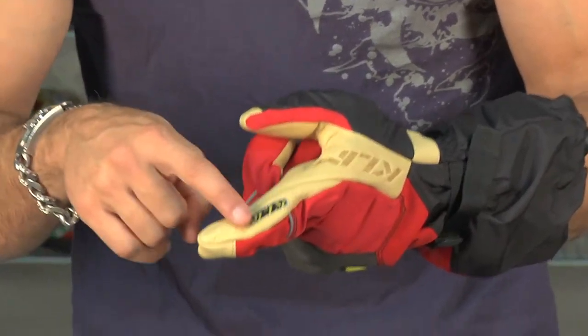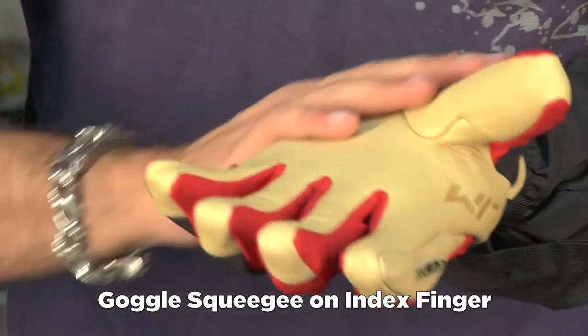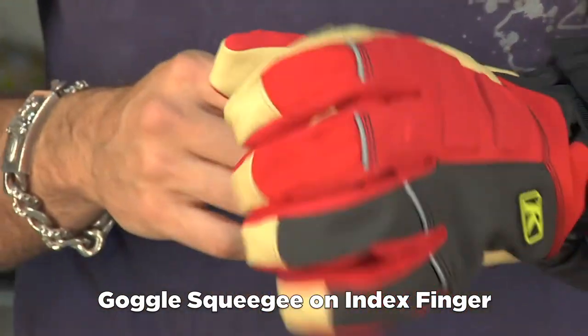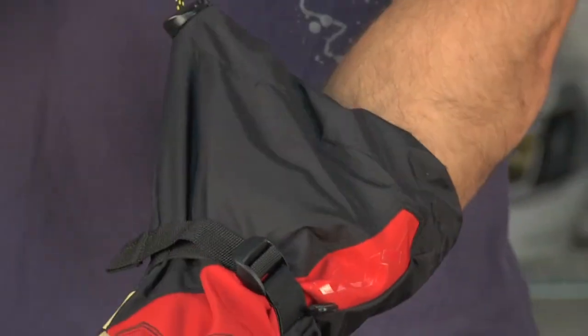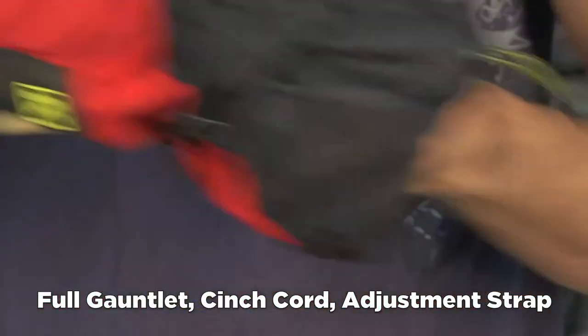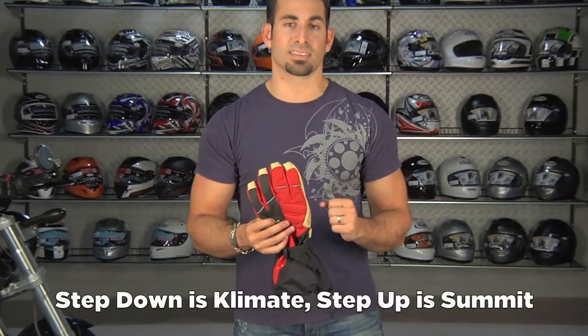The last thing I want to point out is just like most of the Climb snow gloves, you do have a goggle squeegee here, which is nice. And then it's an internal seam with a slight pre-curve in the fingers, and a full gauntlet with a bungee pull. This glove is going to be a step up from the Climb it, and be slightly less technical than something like the Summit.